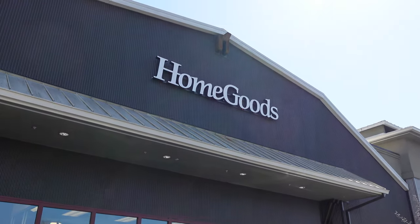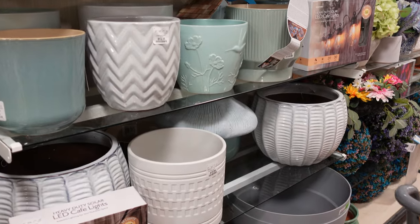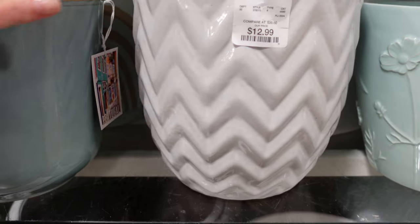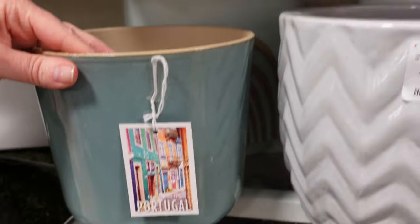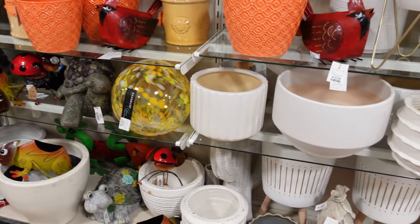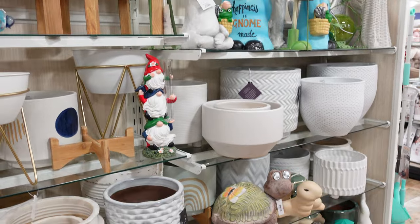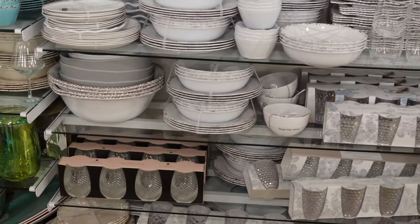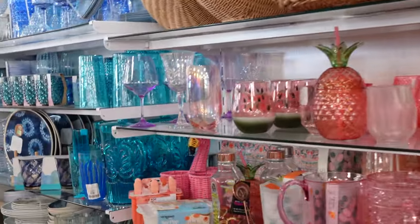We're only going here first because it was on the way — Home Goods. They have a lot of pretty nice pottery, like pots that are pretty reasonable, $13. I'm looking for like a low wide dish, like a big disc, but I don't see anything like that here. We'll keep looking. There's actually kind of a lot to choose from here, so let's see what we can find.